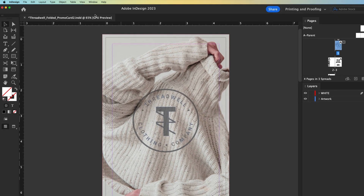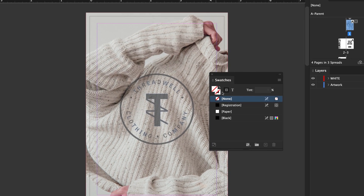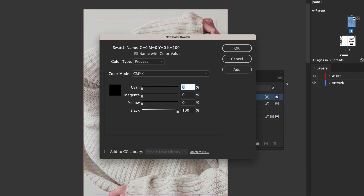Create a new color swatch by navigating to Window > Color > Swatches. The swatch palette will appear. Click in the upper right-hand corner of the swatch palette and select Add New Color. It defaults to black, but we suggest you make the color light blue, or 20% cyan, so the white ink is more visible.